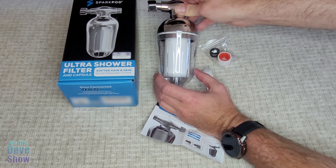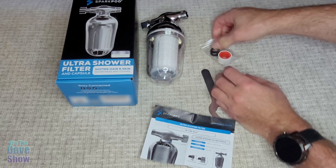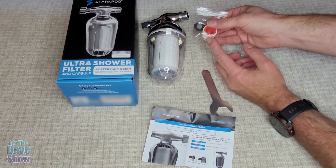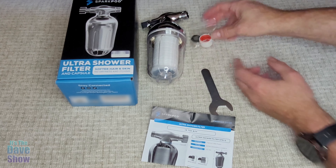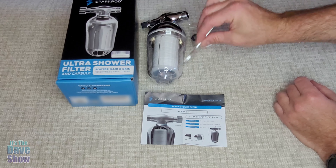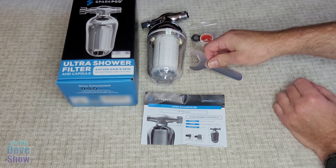We have one up here that we are changing, so I'm going to show you that in just a minute. It does come with the filter washers as well as the Teflon tape. And you do get a little tool, so you really don't need anything — it's got everything that you need to put this together. Very nice.